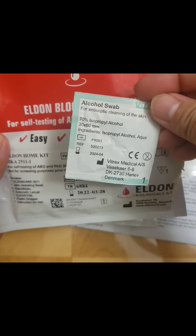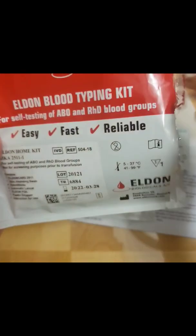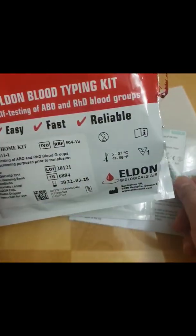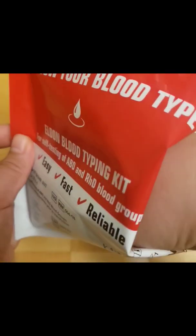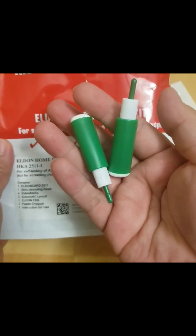The kit also includes an alcohol swab, Eldon sticks, a dropper, and two automatic lancets.